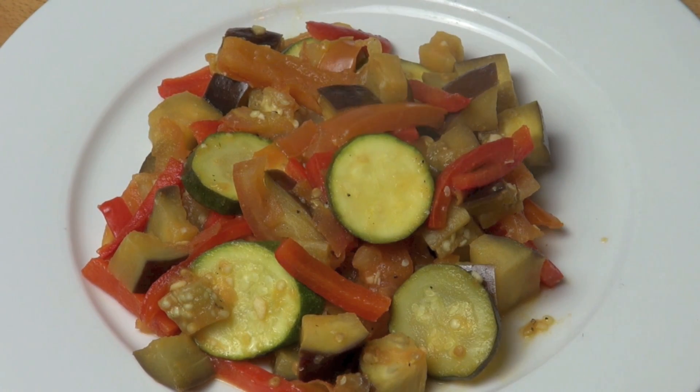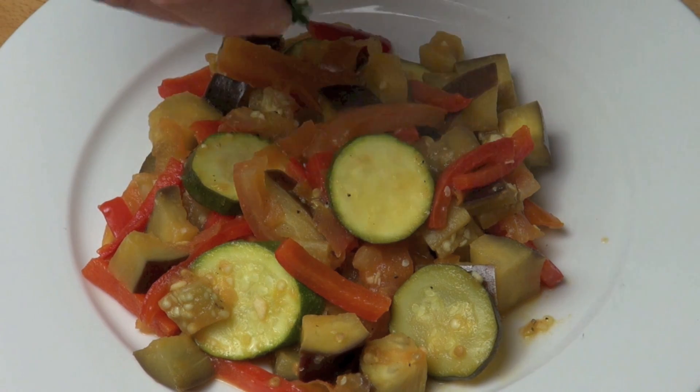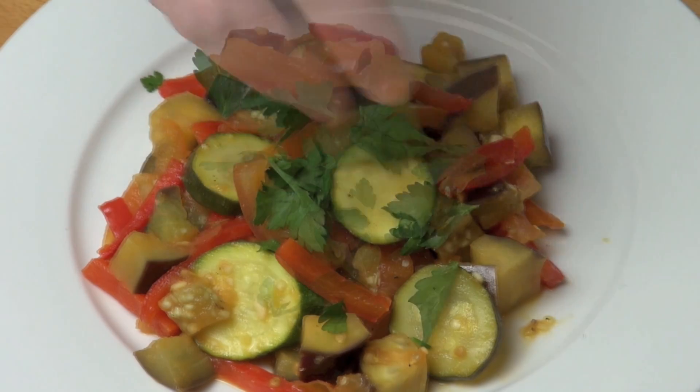Now, for you Fawlty Towers enthusiasts out there, I am not going to be adding basil to the ratatouille, but I am going to put a little bit of parsley on the top. Let's have a taste.